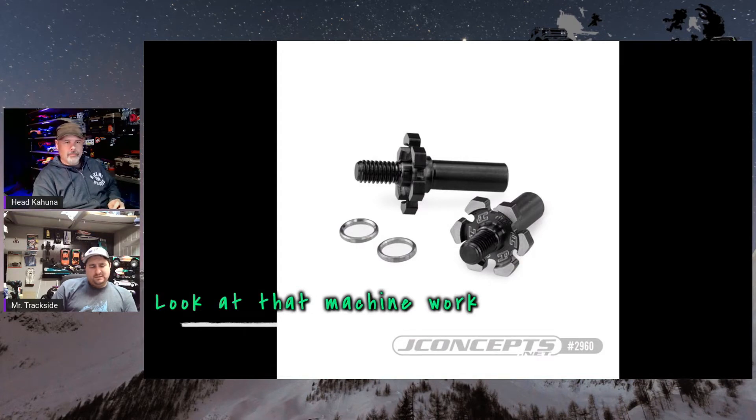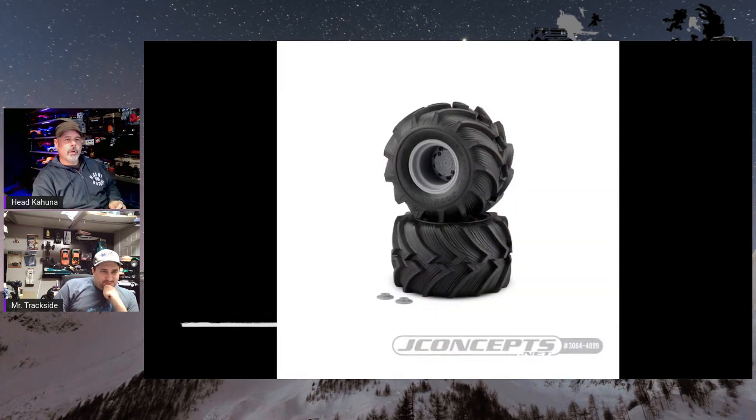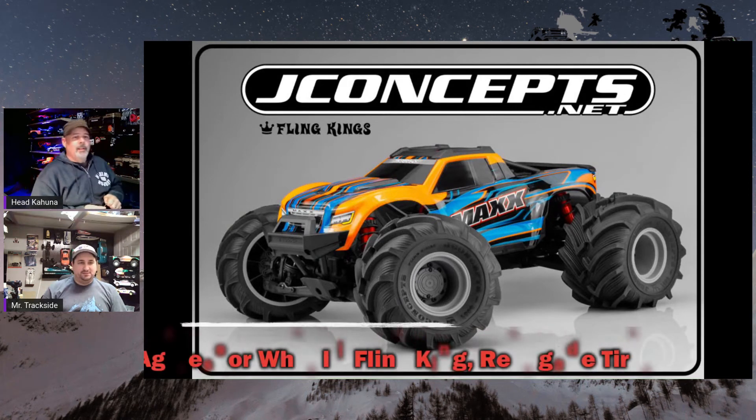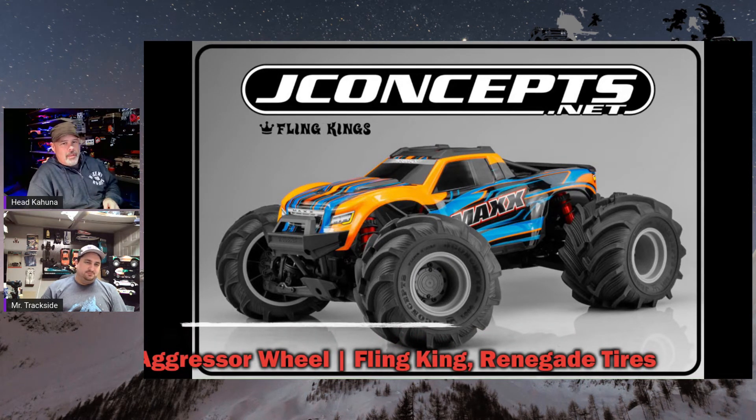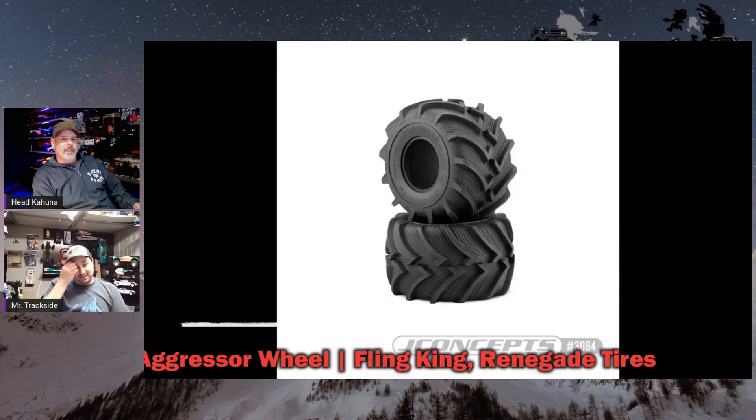More parts for the B6.3 from J-Concepts — titanium front spindles. They really like the B6 line and make a lot of stuff for it. Plus they make some really cool monster truck tires. I think these might actually fit the Maxx and could be a good tire for snow wheeling — they've got a really nice aggressive paddle and might actually work in reverse, unlike the paddle tires we've been using. They come pre-mounted on the new Aggressor wheel or as a bare bone tire.